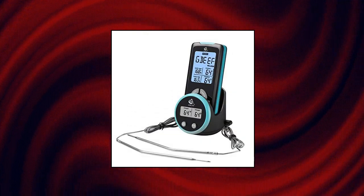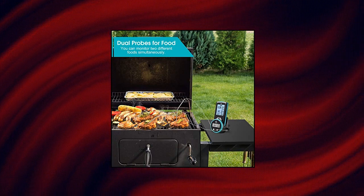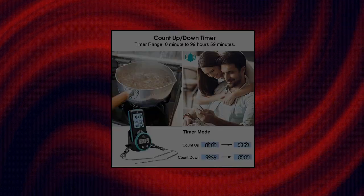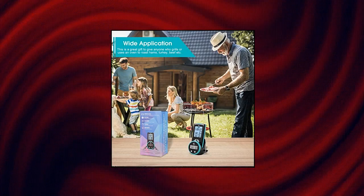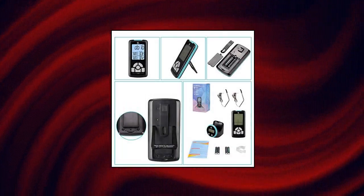I'm Alar Digital Meat Thermometer Wireless — dual probes for food. This digital meat thermometer has dual probes to monitor 2 different foods or barbecue, oven, grill, and smoker simultaneously. Accurate to plus or minus 1°C with a wide range of -58°F to 572°F. Perfect for measuring both frozen, refrigerated, and hot food.